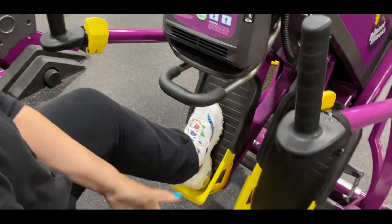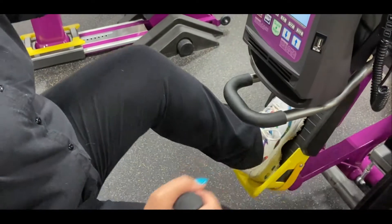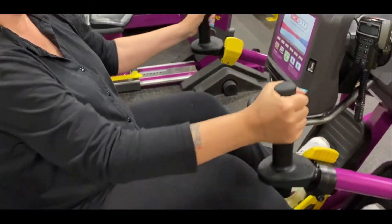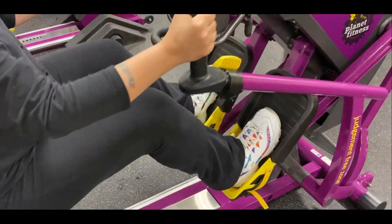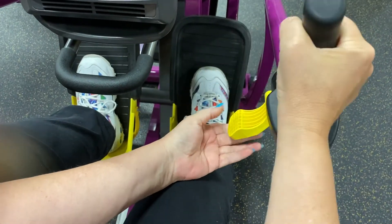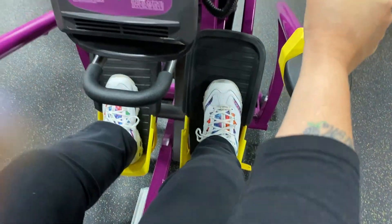You put your feet in the foot holders, and then if you have trouble moving your legs, you can control your legs with the handles. The handles can also be adjusted by pulling this yellow latch up and down.